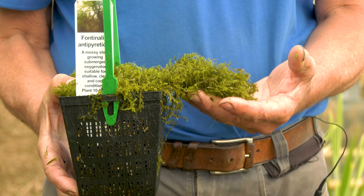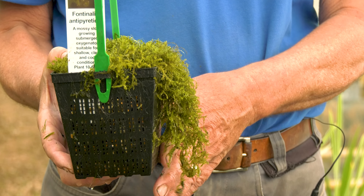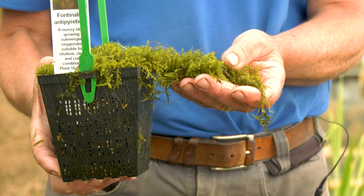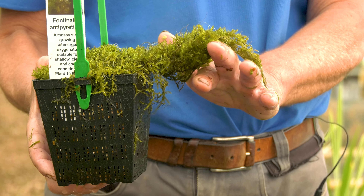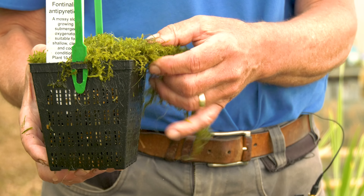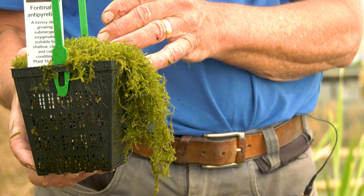This is Fontinalis antipyretica — willow moss. This can be found growing in clear streams attached to boulders and larger pieces of wood. It's a good enough oxygenator but is not suitable for the majority of garden ponds where the water is probably too rich and too turbid for it. We do sell it when it's available but we don't grow it here.